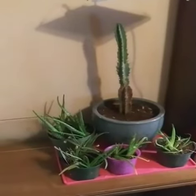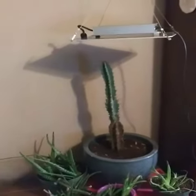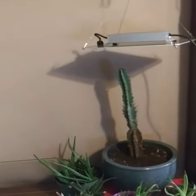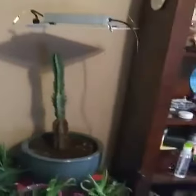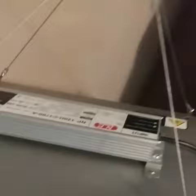Good afternoon everyone, it's Trees Grow Slow, here to give you my final review and thoughts on the GrowStar Model L QB1 110 Watt Quantum Board with aluminum heat sink and mounted driver.